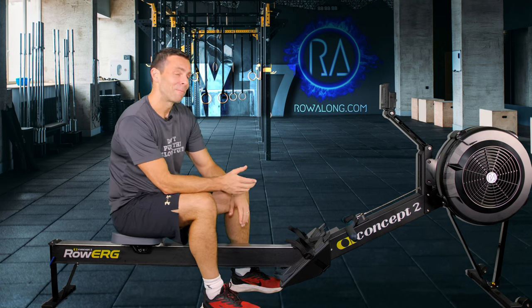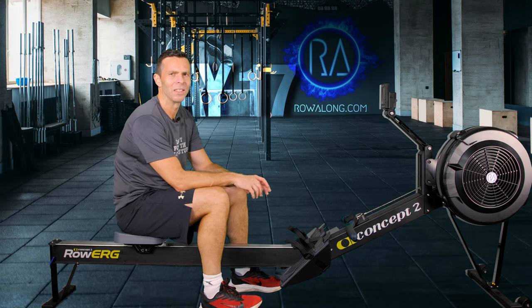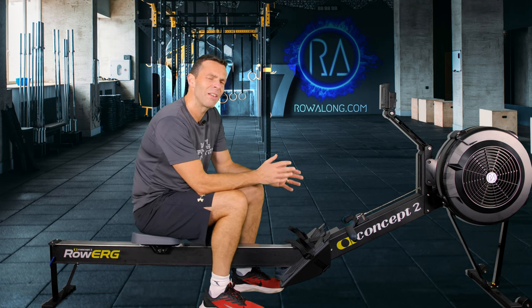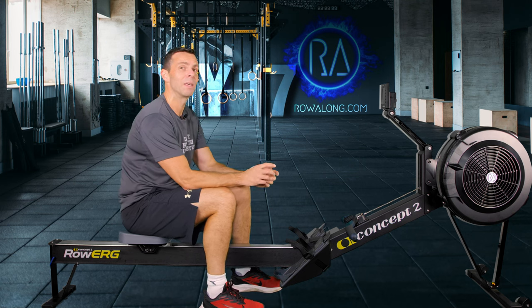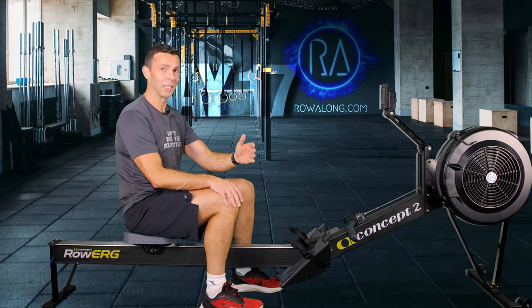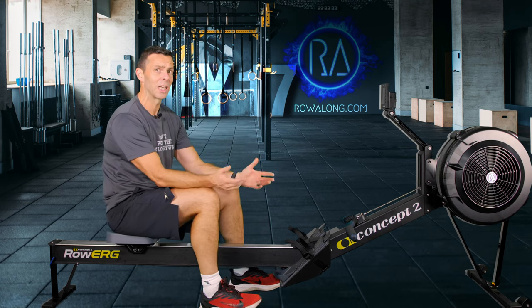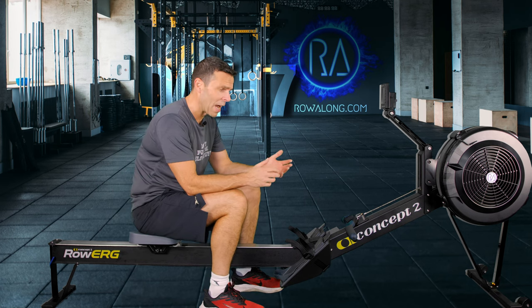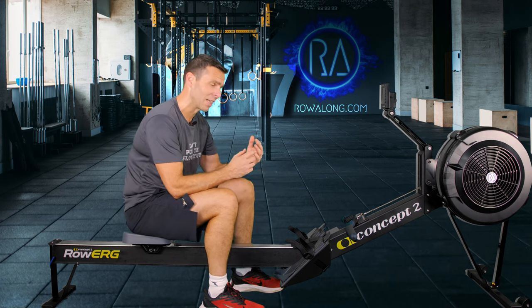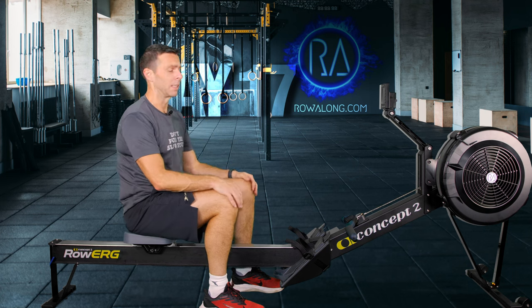That's one of those rows where for the first 15 minutes you're like what have I picked the wrong workout today, and then you get about five minutes halfway through the 10 minute middle and you're like oh this is getting spicy, and then by the time you hit that last five minutes you're not sure you can do it — but then suddenly it's only five minutes, you concentrate, hold on, get to the end, and it's an incredible row.